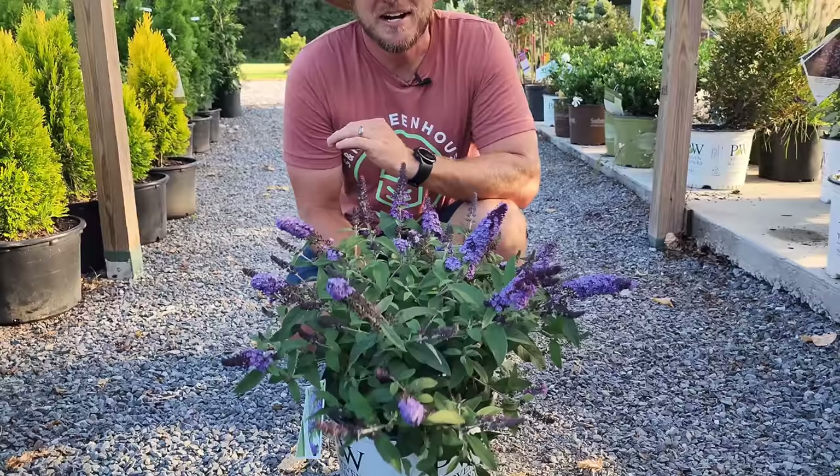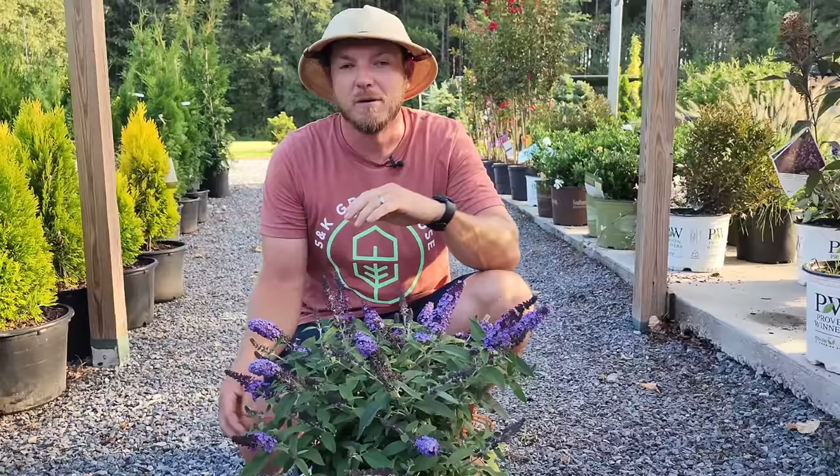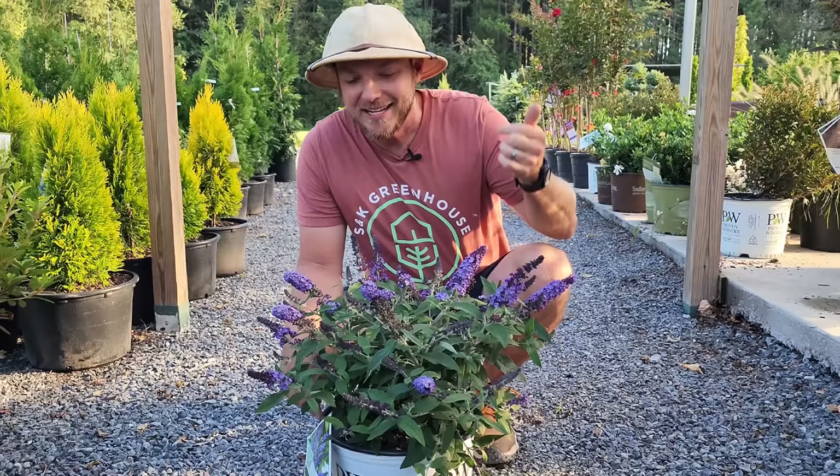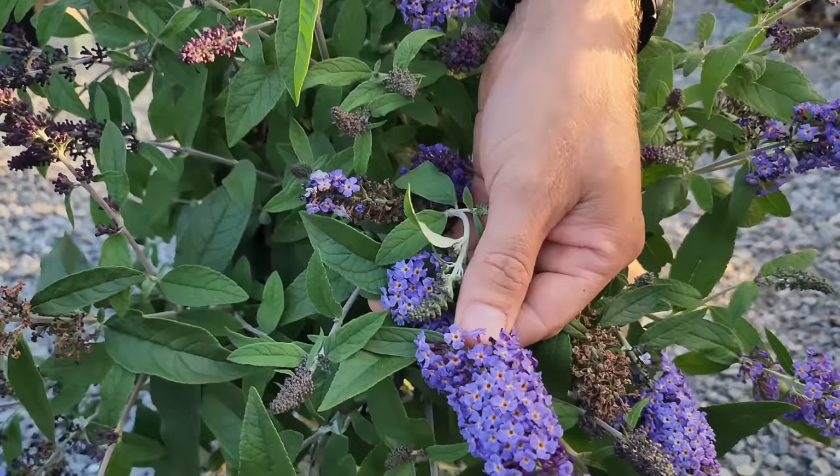Check out Pugster Blue Buddleia. Every time I show somebody a butterfly bush they're like there's no way that's going to fit in my landscape — because you see these big huge massive ones in people's yards. Not Pugster Blue. It's going to get about two foot tall and two foot wide. Once it starts blooming you can't stop it — it's going to bloom until frost, and these blooms are so vibrant you can see it right there in front of you.